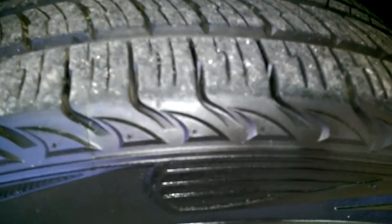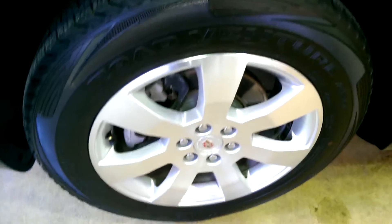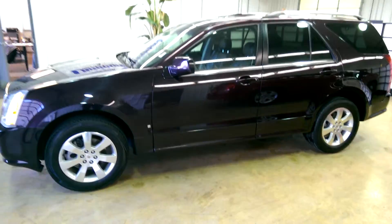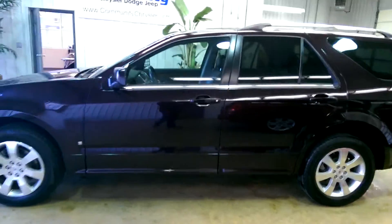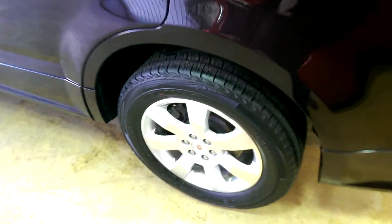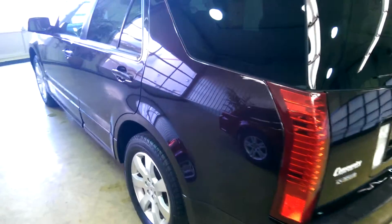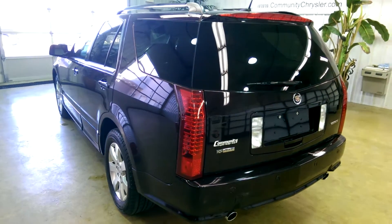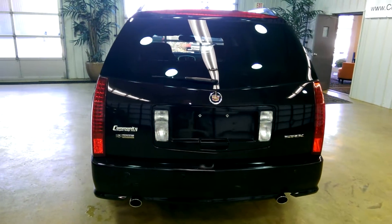Looks like almost brand new tires on there — still got the nubs on the vehicle. Dual exhaust.